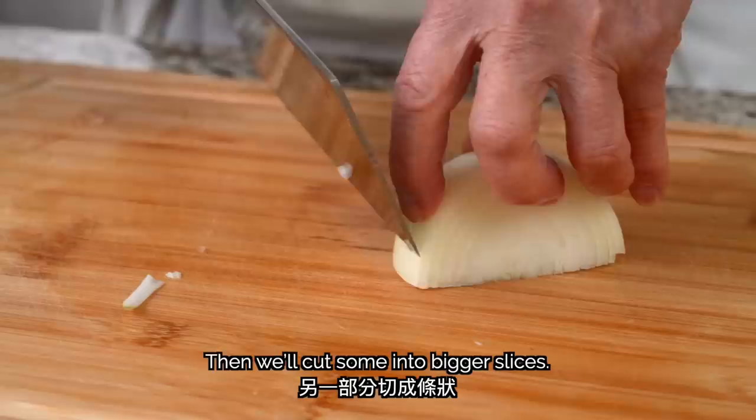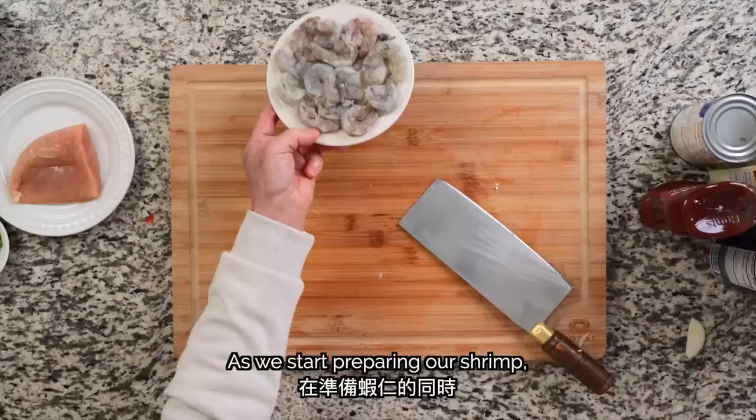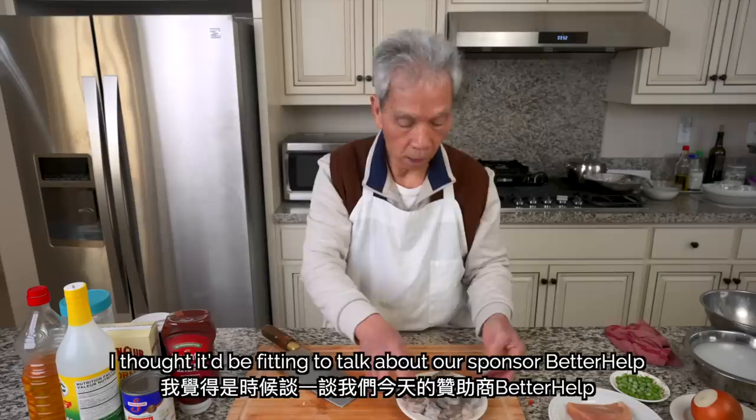We'll cut some onion into bigger slices as well. As we start preparing our shrimp, since this dish is also called Lover's Fried Rice, I thought it'd be fitting to talk about our sponsor, BetterHelp, and how much therapy has helped my marriage with Kat. We'll cut the shrimp in half by turning our knife horizontally.